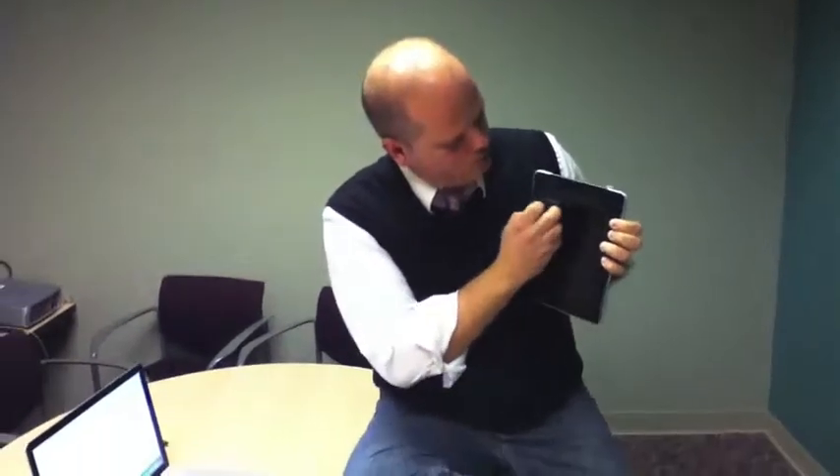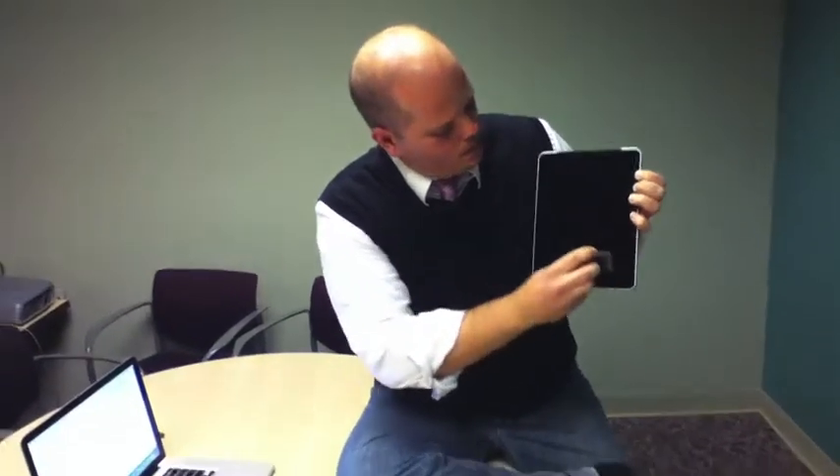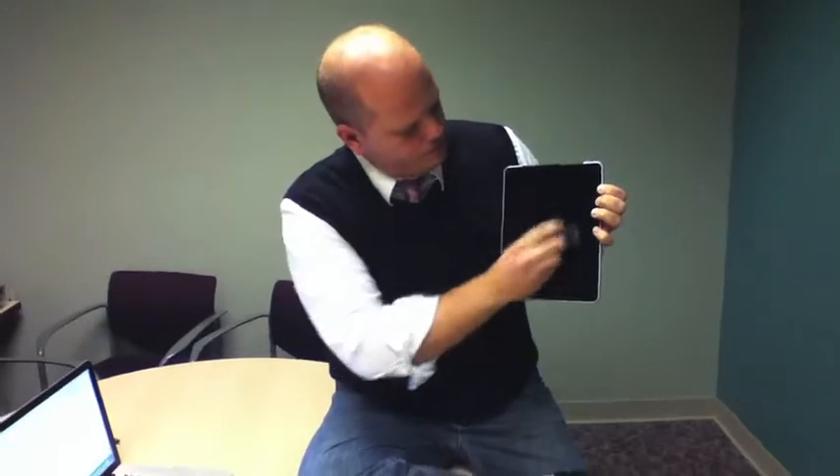I use it so much. All you have to do is just put this on the iPad and it instantly takes the fingerprints off. It's very cool. Great little product here. Very nice.